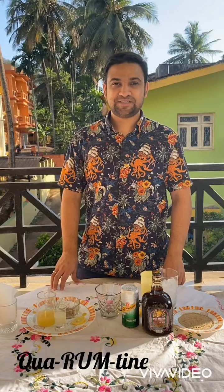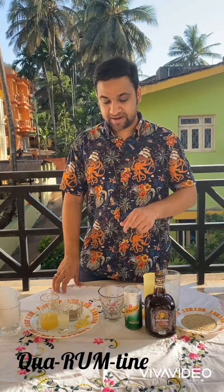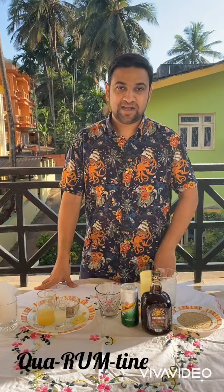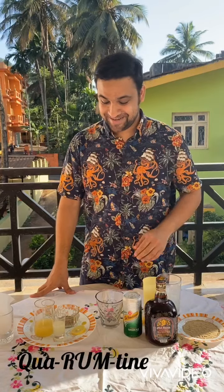Welcome back guys, I hope everyone's safe and sound. I ran a small poll yesterday asking people what they want to see in the next cocktail — beer or Old Monk — and Old Monk was the hot favorite. So that's what we're going to use to make our cocktail today, and the name is also interesting: it's called a Quorum Time. Get it? Quorum Time!